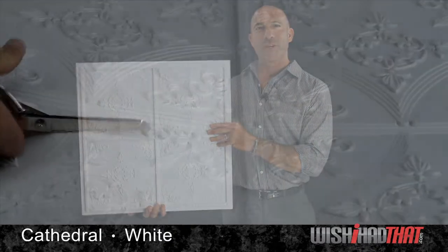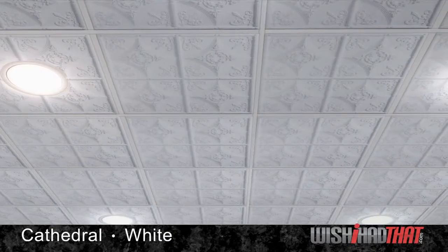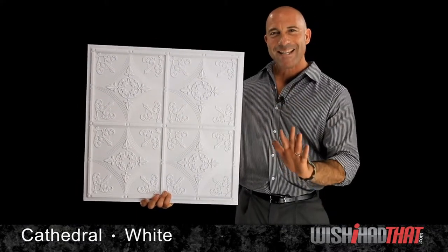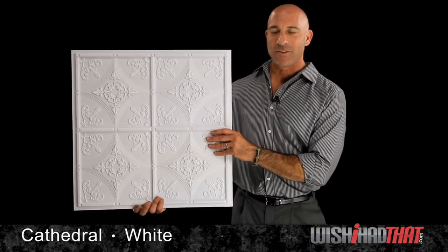The white designer series tile is easy to cut for canned lights, sprinklers, and for sizing your perimeter tiles. And you can use it in just about any ceiling, whether it's grid or direct mount, or just apply it over existing tiles.